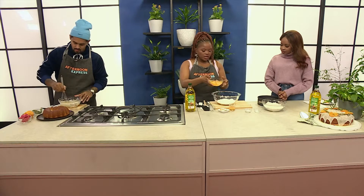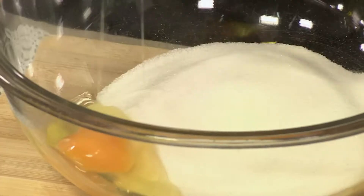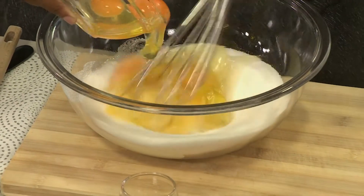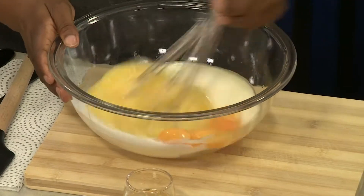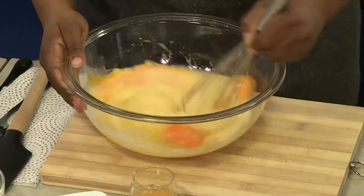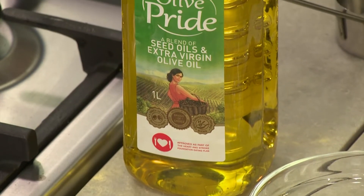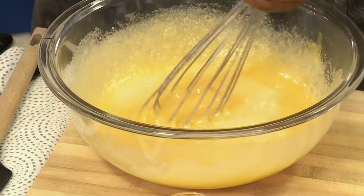To start off the base of our cake, we've got some castor sugar added to a bowl, and then we've also got some eggs. The reason we've chosen castor sugar is because it melts and dissolves a lot quicker into the mixture. I've got some eggs here that I'm going to whisk into this batter. One thing I love about using Olive Pride in this recipe is that oil cakes tend to be a lot more soft and moisture-rich, with a beautiful glistening colour from the oil.